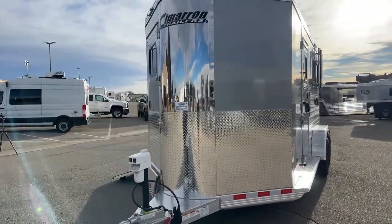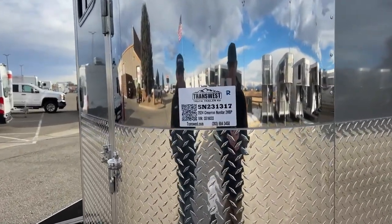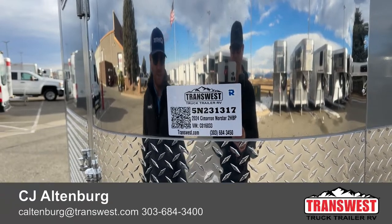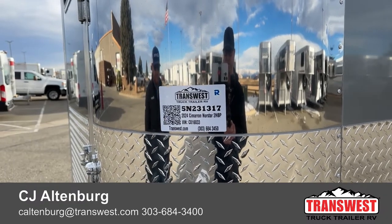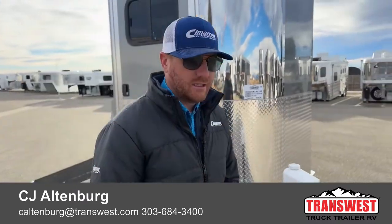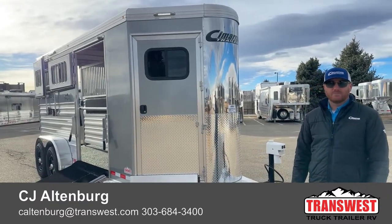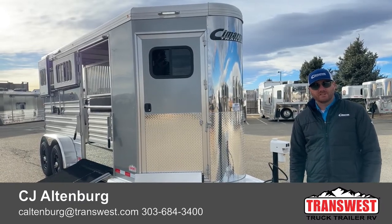The stock number on this trailer is 5N231317. It's a 2024 Cimarron North Star Warmblood 2-horse bumper pull. We're taking it to stock shows, so it won't be available until late January. We do take trade-ins whether you're upgrading or downsizing. Financing is available, and delivery is an option as well — we could potentially bring this to you. Give us a call at 303-684-3400. Anybody on our sales team can help you out. We appreciate you tuning in!